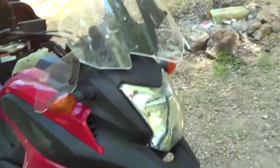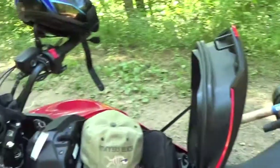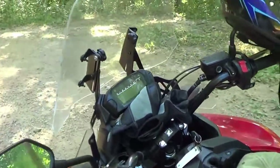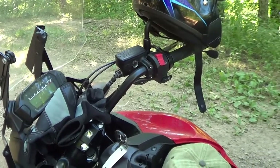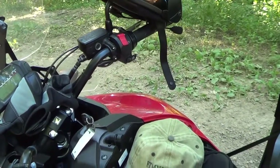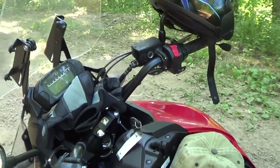Gas mileage is phenomenal on this bike. I rode it an hour and a half to get to this lake that I'm fishing at today, and it almost only dropped one mark off full. I don't know exactly how many miles per mark, but it's got to be close to 80 — it's incredible.